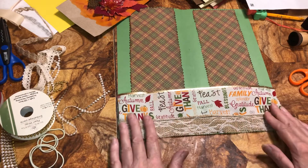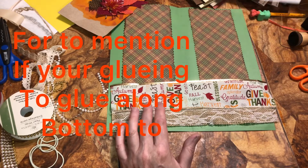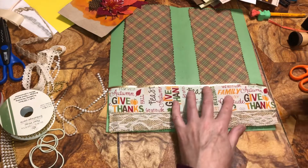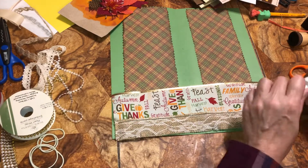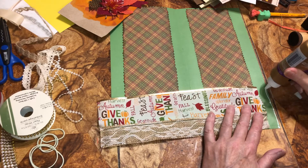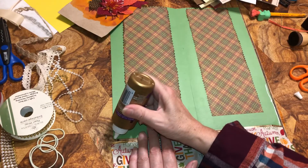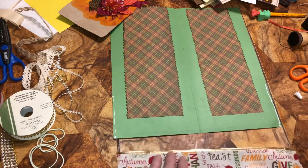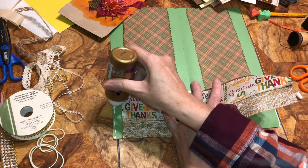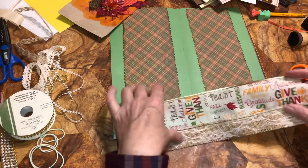We're going to glue this down here on the edges. I'm going to use Aleene's tacky glue. I just want to make sure it's up to the edge like this — the same amount on both sides. I am going to sew this down too. Again, if you don't have a sewing machine, you can just sew it by hand — it really doesn't take that long. Just do a small stitch. I just want enough to hold it down.